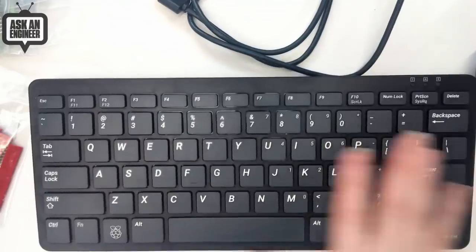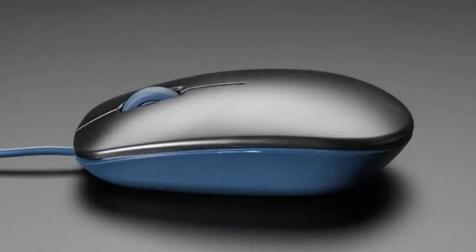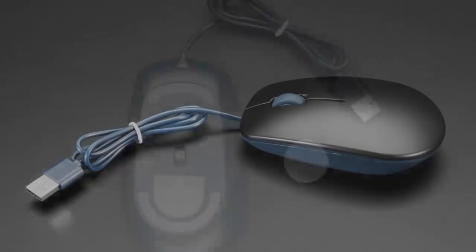And we've got it with the English-American layout. So that's the Raspberry Pi official keyboard. But you'd want maybe a mouse to go along with that. Well, they have a great optical mouse that goes with it. It's a three-button mouse because the wheel is also a button.